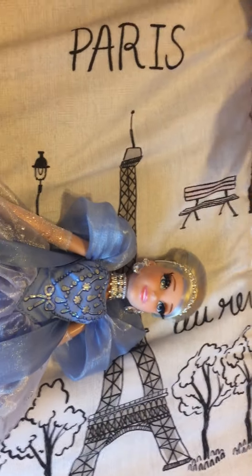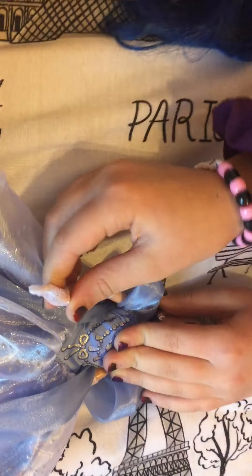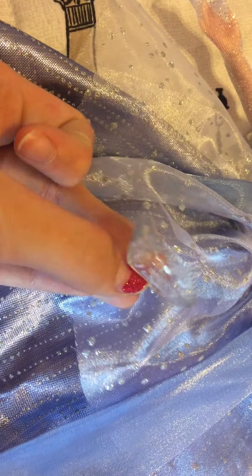You can find them on Walmart, Amazon, and I think Target too. The series is called Disney Style Series. She has some gloves and a beautiful big gown, and she came with a stand and a glass slipper.